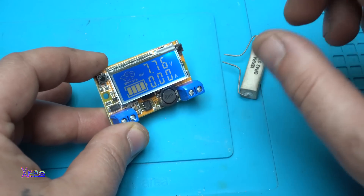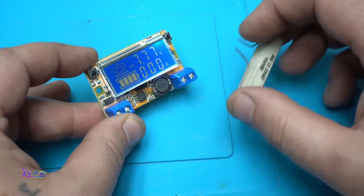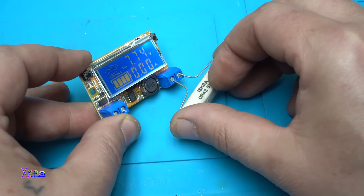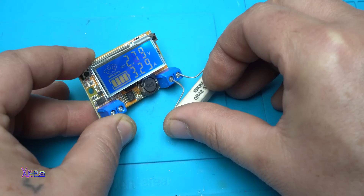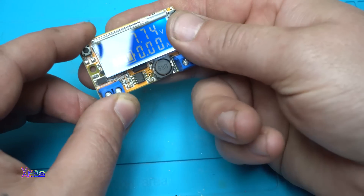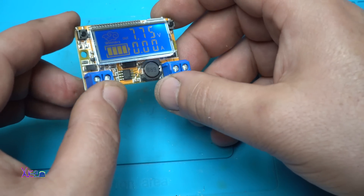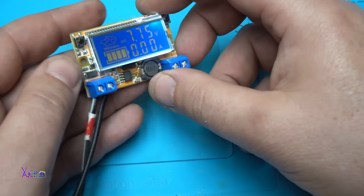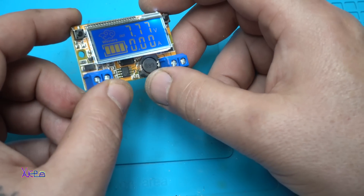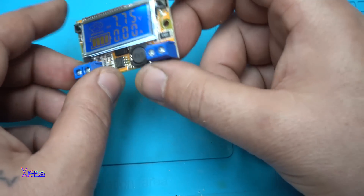Now I'm going to do one more test. I have a very low resistance resistor — a big one — and I'll connect it to the output. It's drawing 3.3 amps at 2.8 volts. I'll hold it for about five seconds. It's getting warmer. I need to do more testing experiments to figure out if this DC-to-DC adjustable power supply from AliExpress for one dollar is any good.